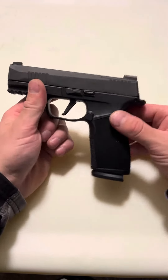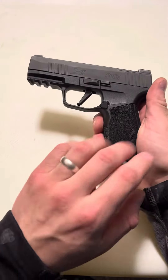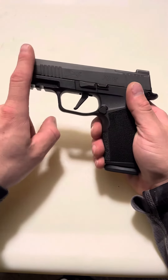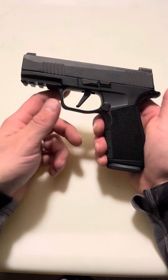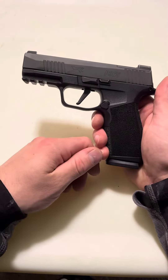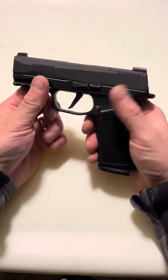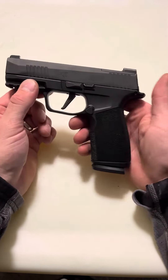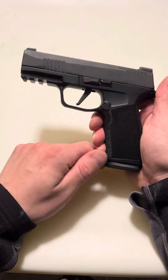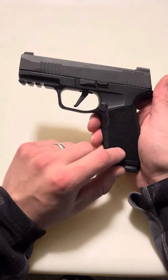Here's the thing — this is my question. Is the X Macro more about the magazine and the frame, or would you say it's more about having the integrated compensator muzzle brake? Because here's the thing, basically what I could have done — because I don't really care for a longer barrel compensator, I don't really need that to manage recoil, I can handle recoil — I would have been fine with just the 17 round magazines coming out. Literally not needing the compensator, not needing even the grip module, and I'll tell you why.